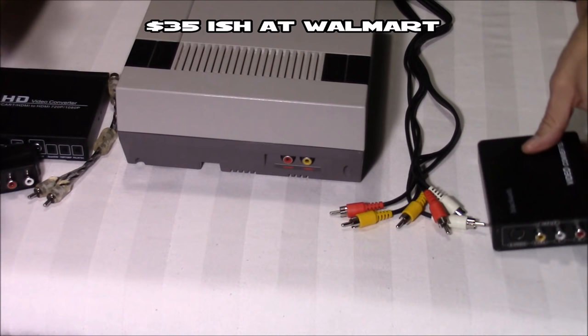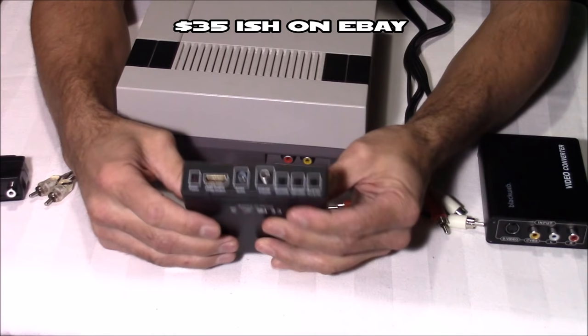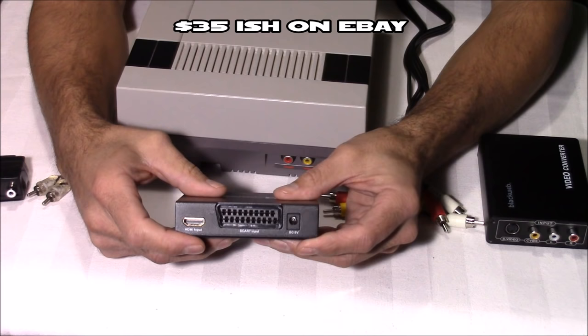This is a SCART to HDMI converter. If you're not familiar with what SCART is, it's an audio-visual connection that was really popular in Europe. For a lot of retro consoles out there like the Sega Genesis, the Sega Saturn, and the Super Nintendo, the SCART audio-visual connection provides the best possible video quality. All those retro consoles support RGB and SCART video output, but unfortunately the original NES does not — the best video output it supports is composite.